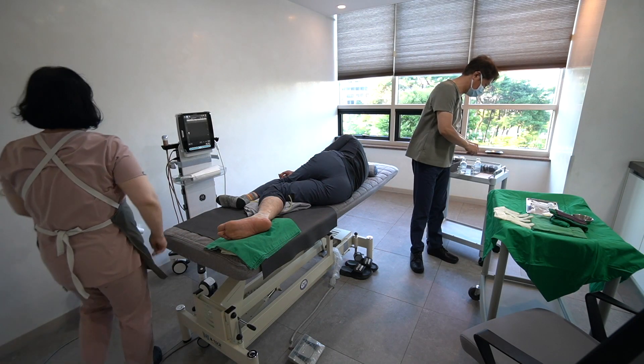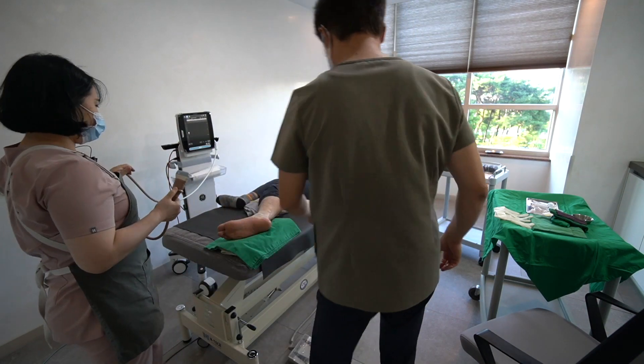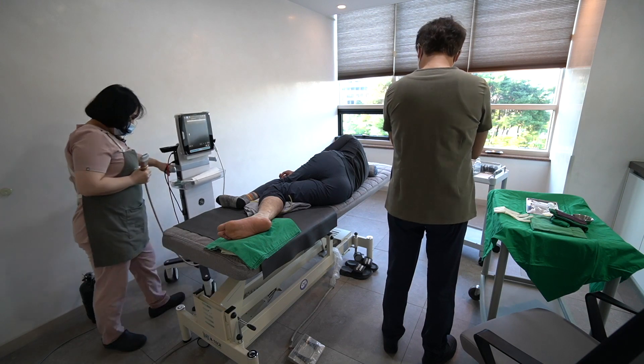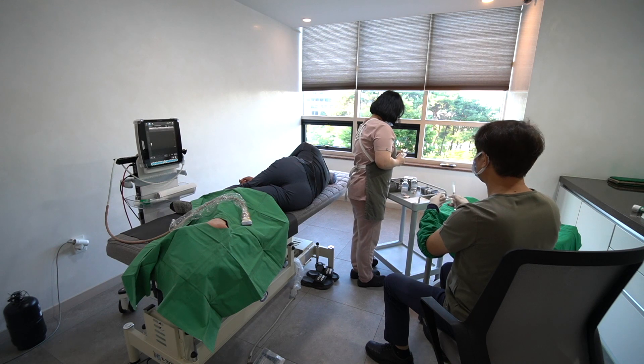I let the patient take a lateral decubitus position facing the wall and cross the leg, placing the medial ankle of the operative side upward. I will block the tibial nerve before other procedures.